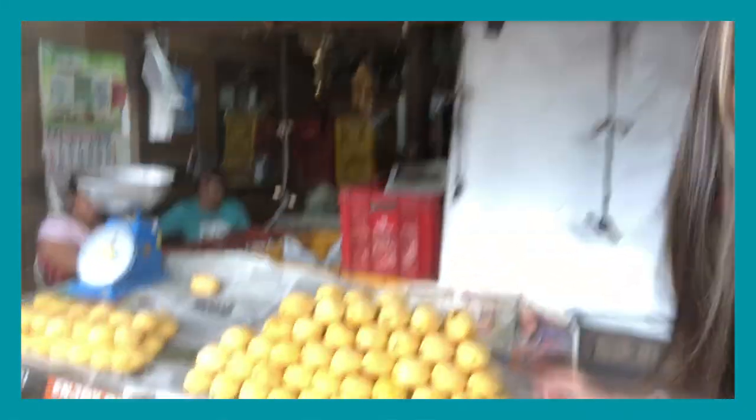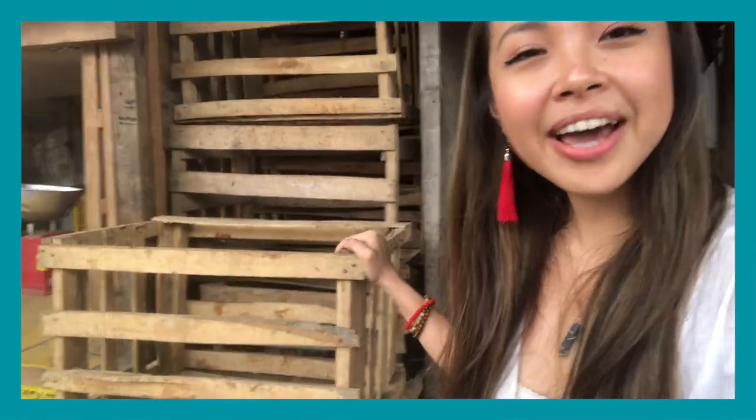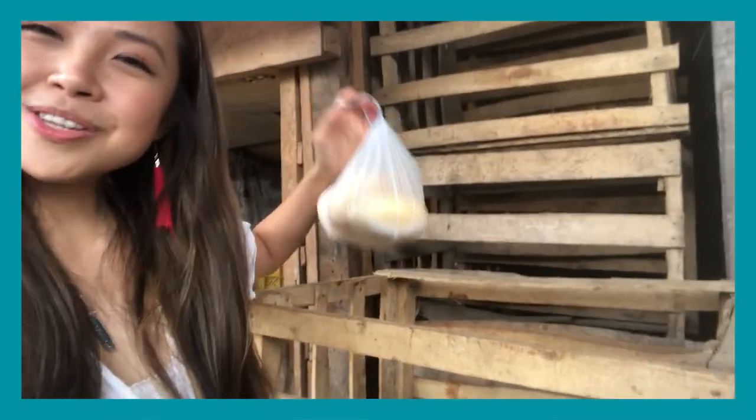I'm craving some mangoes! Come with me! You know what? These crates are really calling out to me, and I think I could upgrade them to something chic and pretty. So let's give it a try! We've got our mangoes and we've got our crates. We're ready to make some DIY magic back at the workshop. This is going to be so fun!